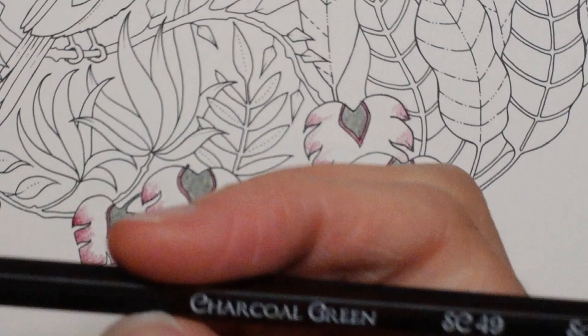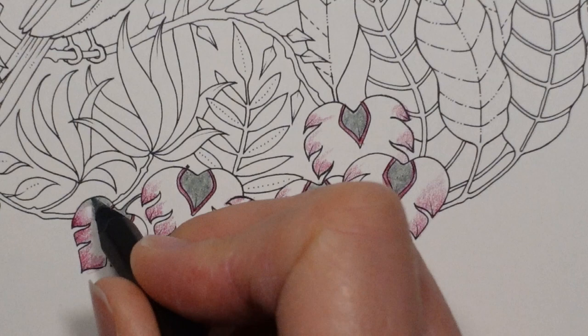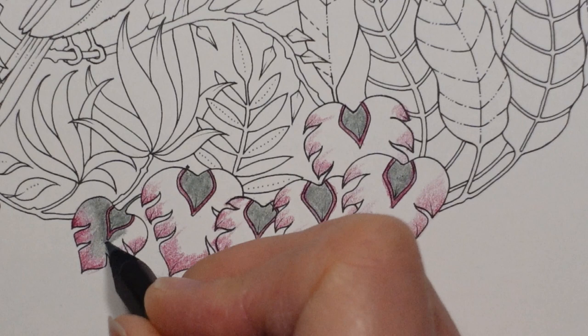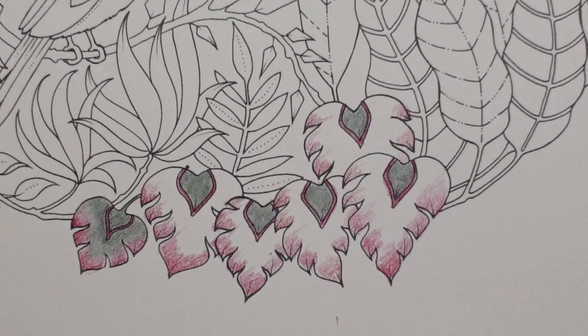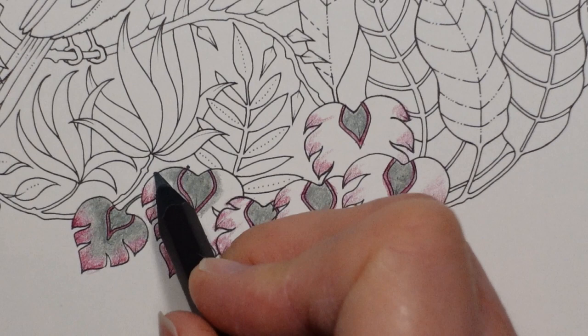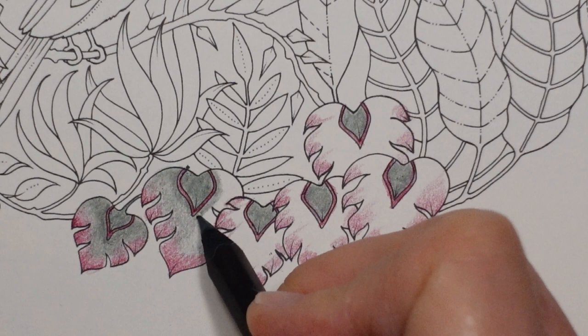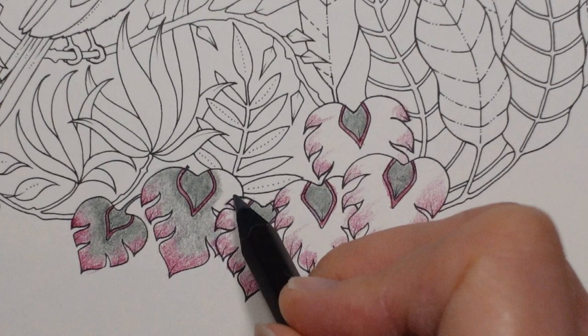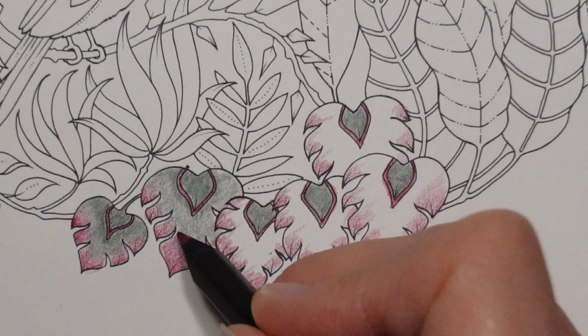I'm going back to the charcoal green now to finish these off. So I'm going to do a harder layer of charcoal green here and then less towards the tips - we sort of blend the two colours together a little bit. They're not going to blend perfectly, but we can just mix them a little bit and I think it just looks a little bit more natural. What I'm trying to do is make it a little bit darker around here and then just start to fade it towards here so we've got both colours overlapping and getting a bit of a blend. If you look at leaves that are multicoloured, often the two colours are not blended at all - there's quite a line, which I'm going to correct by just putting a little bit of burgundy here.